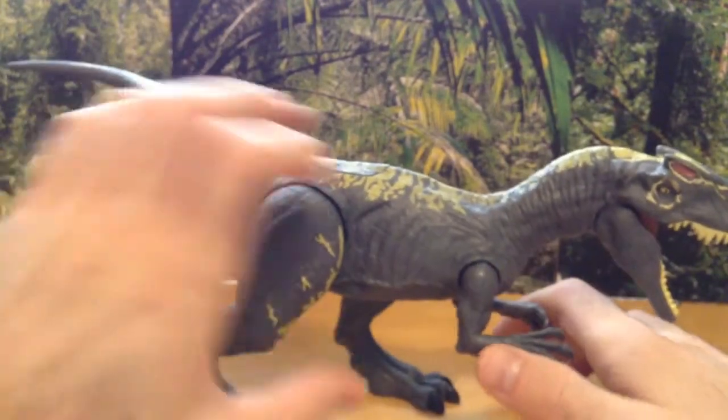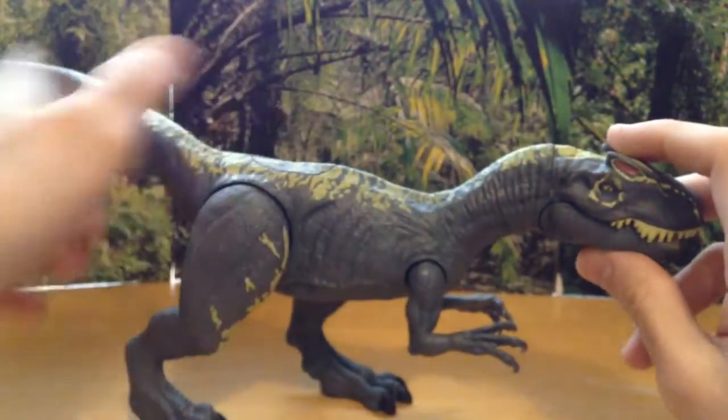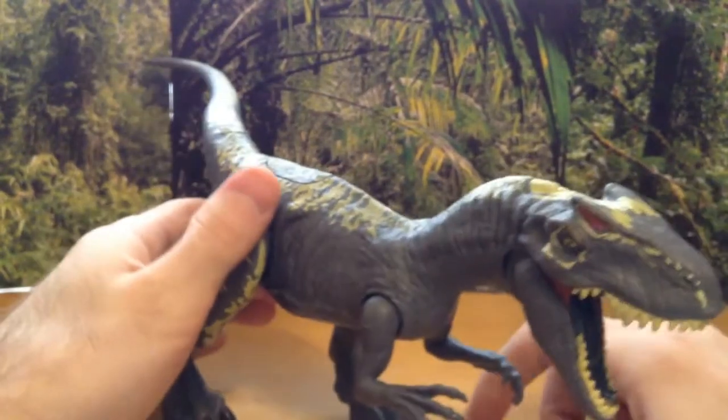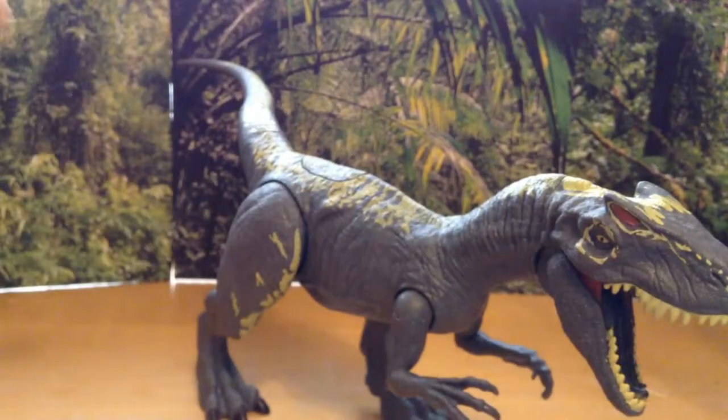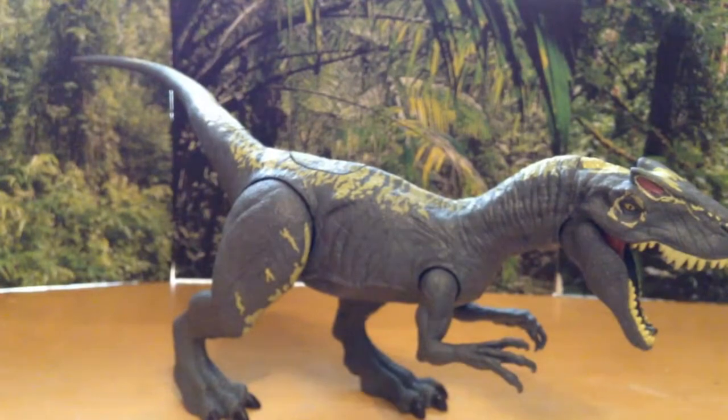As I've said in my Triceratops review, I'm not usually a big fan of sound-effect dinosaurs — I like making my own sounds. But this one I don't mind at all; I really like it. So the final verdict on this awesome Allosaurus is a 10 out of 10 from Mattel.